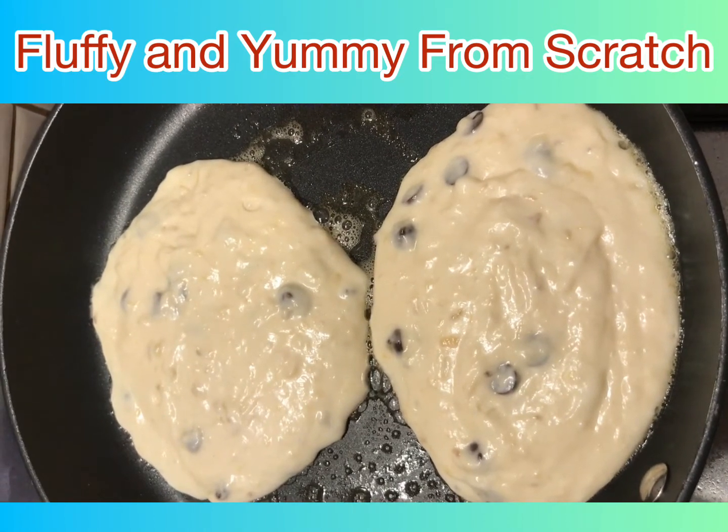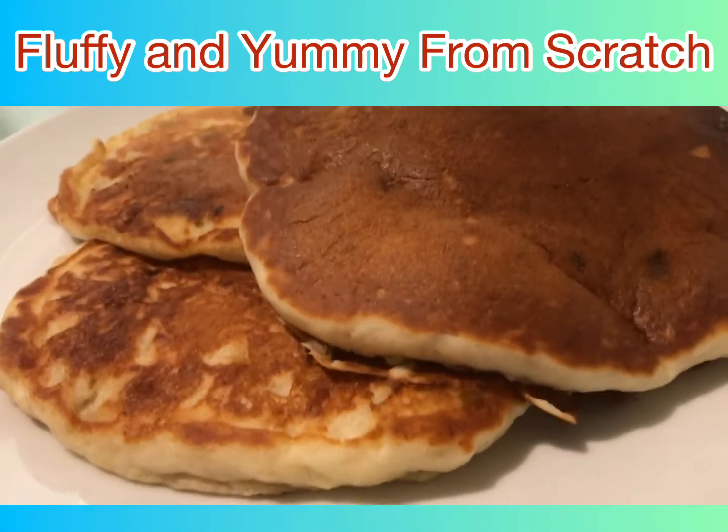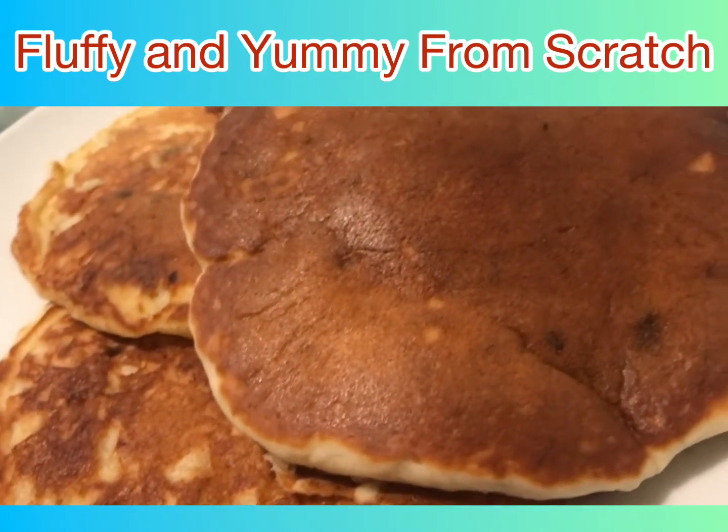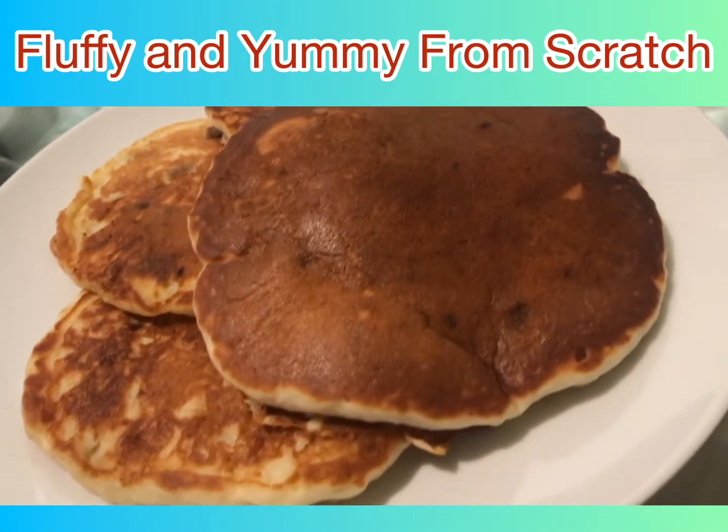Whatever milk is available to you is fine. For your dry ingredients, you will need two cups of flour and two teaspoons of baking powder, and you're just going to mix them all up.